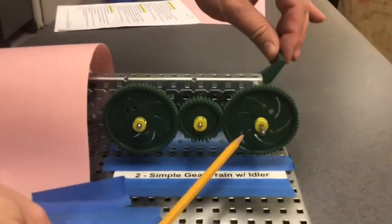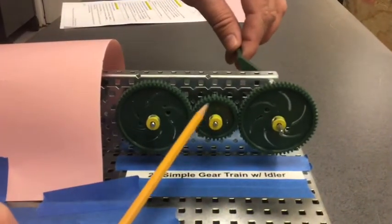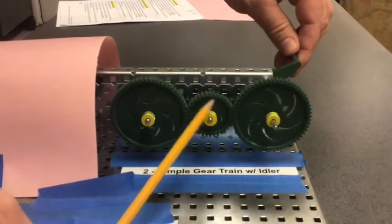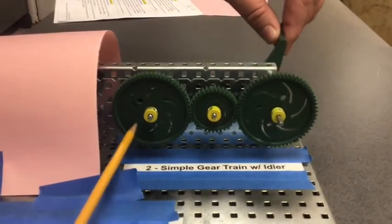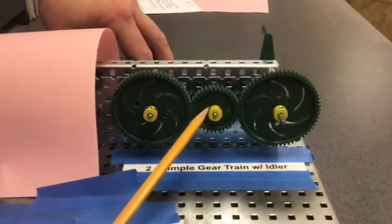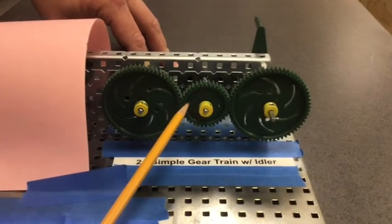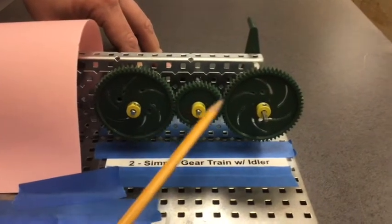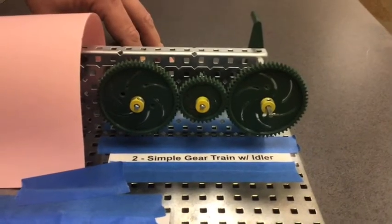Let's watch that motion. The drive gear moves clockwise, transferring to the idler counterclockwise, then to the driven output clockwise. The idler gear transfers power but also changes direction, so that the input and the output are moving in the same direction.